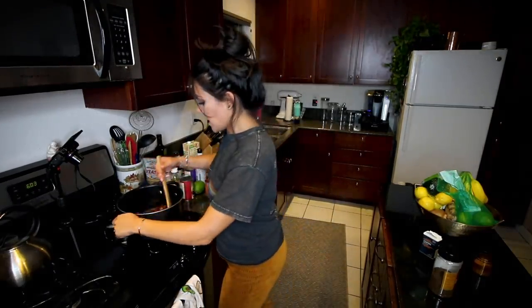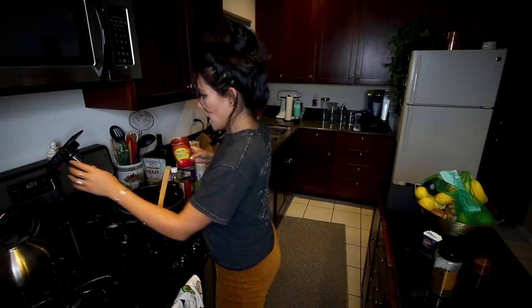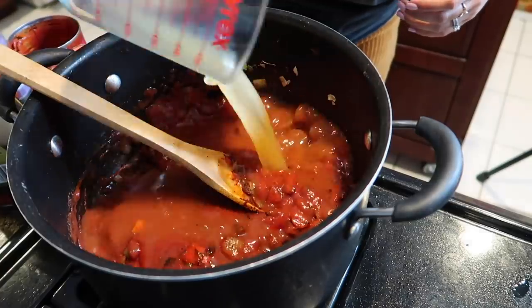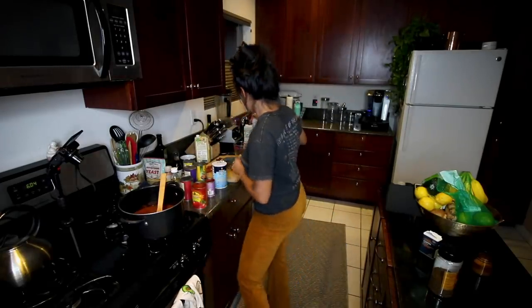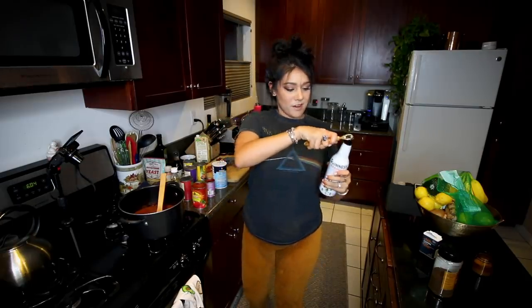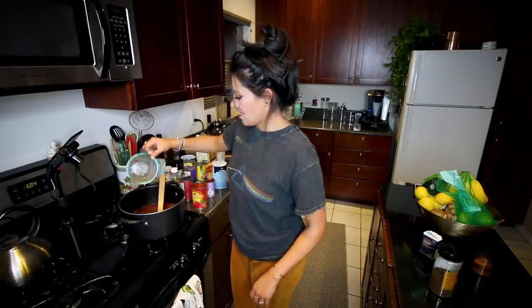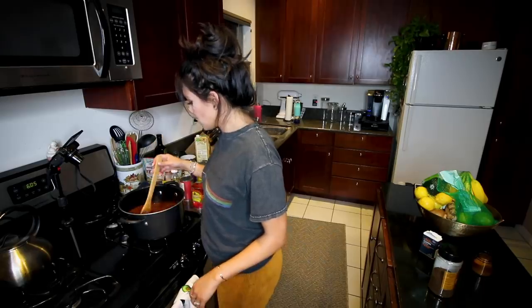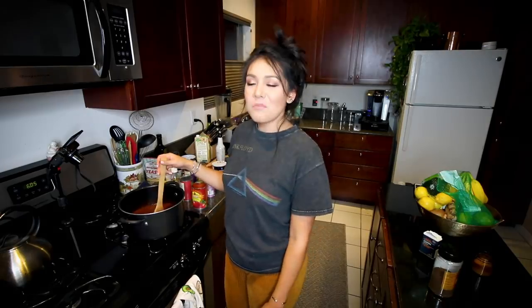Once your kitchen smells like a Texas barbecue, we're gonna add one can — 15 ounces — of tomato sauce, unseasoned, not your fancy Prego. Three cups of vegetable stock — I love vegetables so much, I stock them. And one cup of beer. I'm just using the leftover beer from the Irish stew a few weeks ago. Take the cap off your beer if you want to pour it — cool tip. Oh my gosh, also spill it all over your kitchen. Wonderful. It smells like beer. I like that smell.